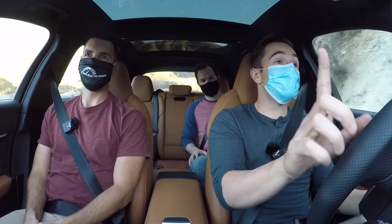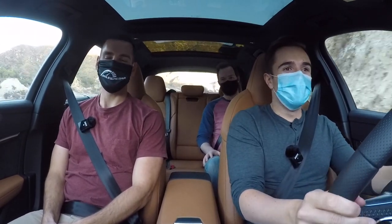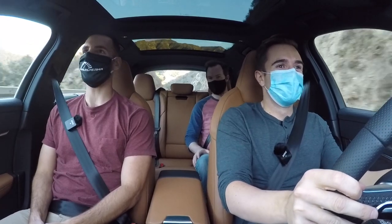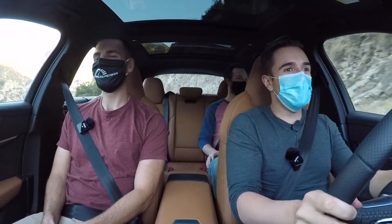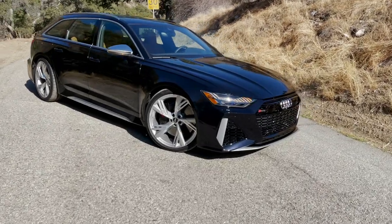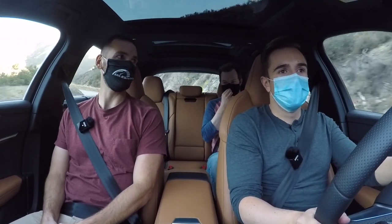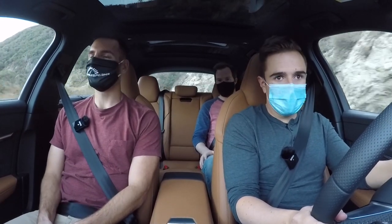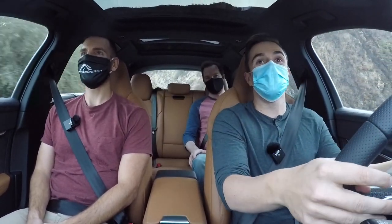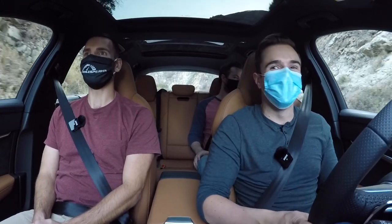There is a lot of turbo lag in comfort mode. Sport mode knocks some of that out, but you do have to be patient for the boost to kick in — and when it does, you really hear it above 4,500 RPM. We're unanimous on this: the carbon ceramics are not worth the money. Unless you have a vendetta against brake dust or you're tracking it all the time, spending nine grand on them makes no sense. The steel brakes on the RS6 and RS7 have been kick-ass — no squeaking and plenty of stopping power.